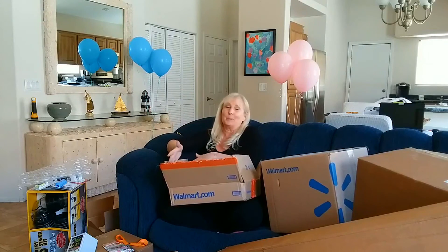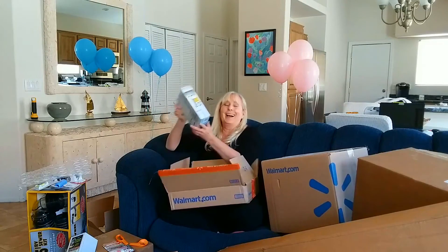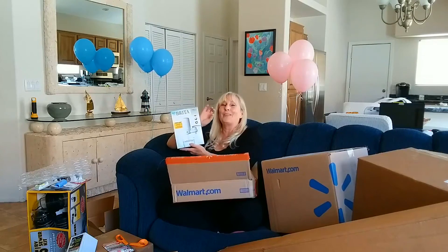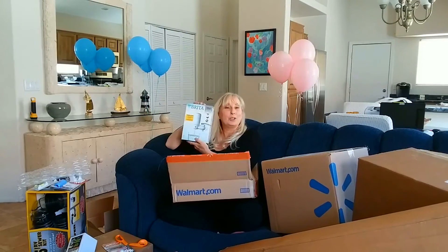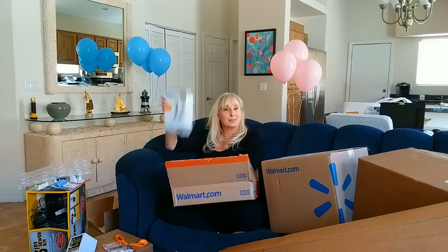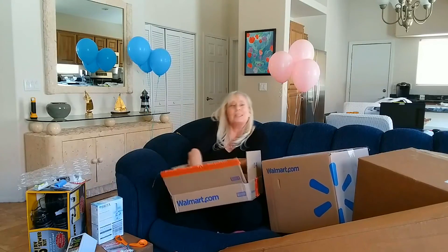Remember my water filtration germaphobia? Here's stage two: I got a Brita filter to put on the faucet in the kitchen sink. So that's level two filtration. You don't need to get this — I'm just a bit weird — but I felt I needed that to deal with the water.